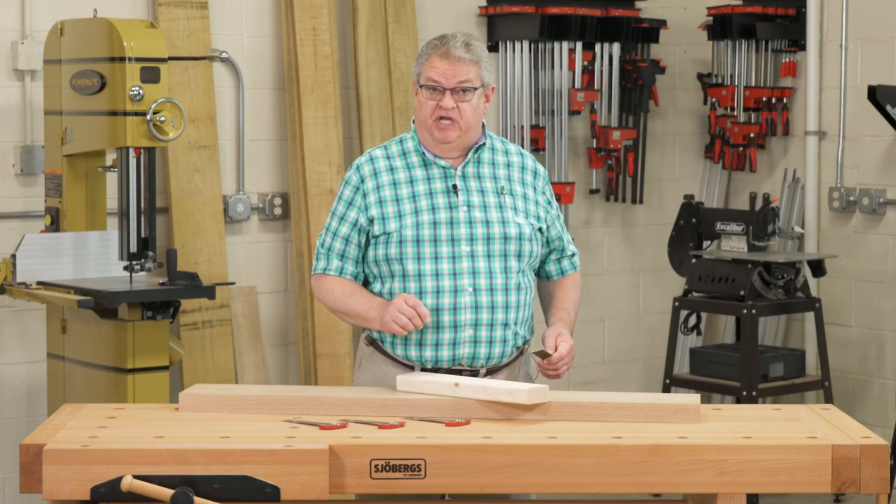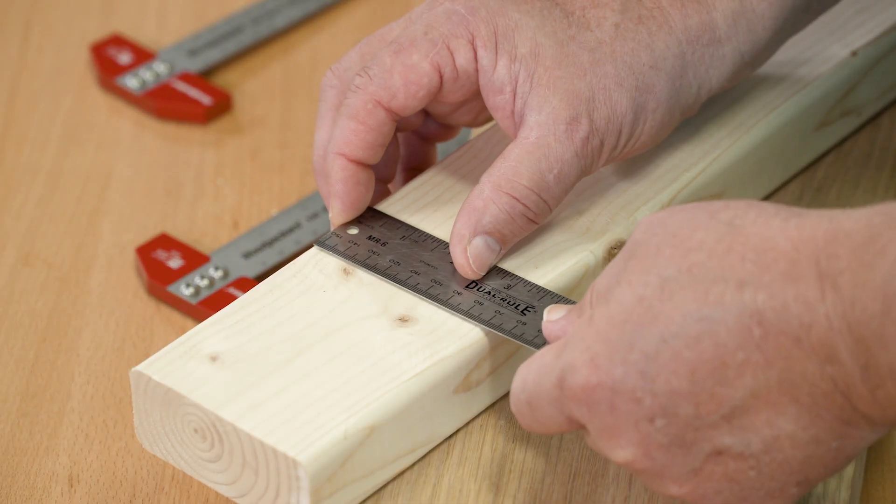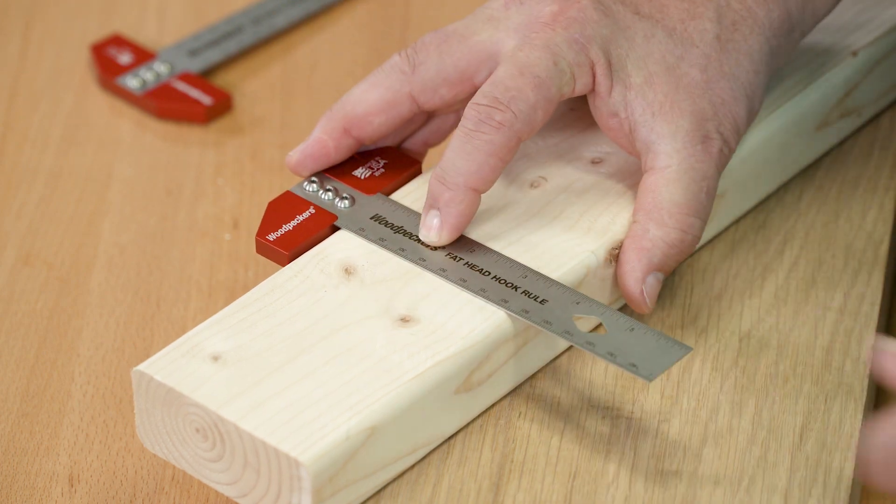So if you want to eliminate the error that comes from not being able to line your rule with the edge of your stock, you're ready for a fathead hook rule.